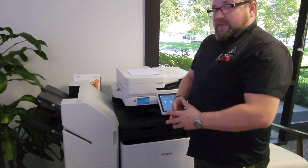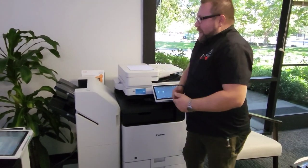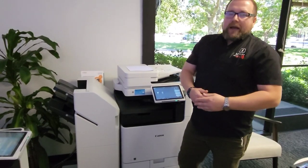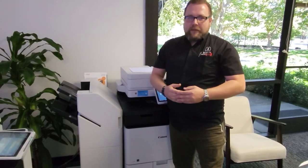Now that brings us to the second part of the video: our handy feature for the on-demand staple. Say you have some originals that you had to remove staples from in order to scan them into the machine or to make copies, but now you want to re-staple them.